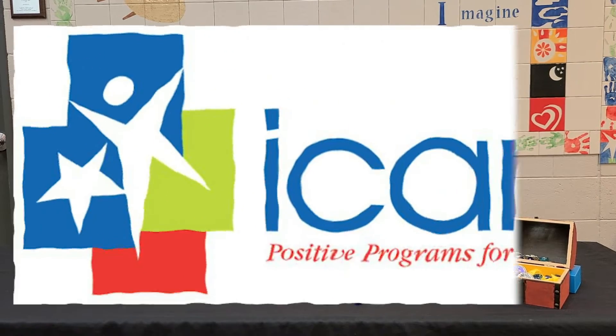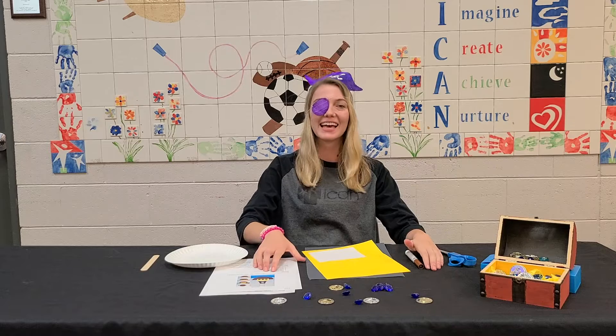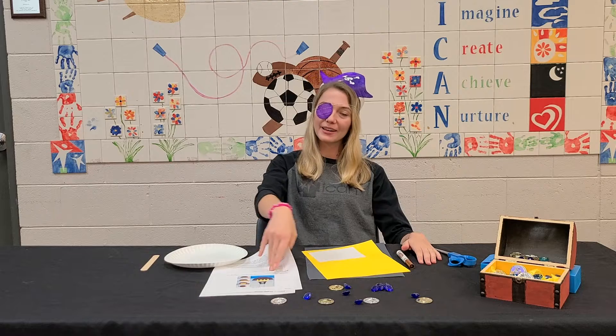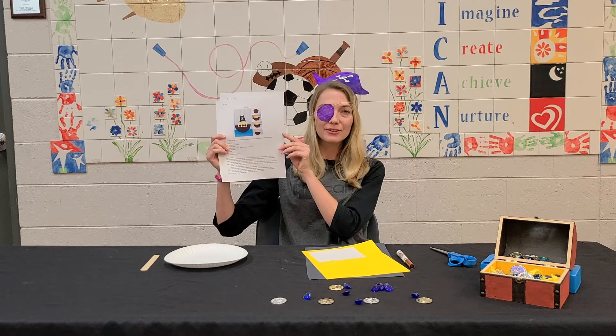Ahoy mateys and welcome to our next week of I Can Craft Kits. This week is obviously pirate themed — we're super excited about it, hope you are too. And today we're going to be doing a pirate ship together.